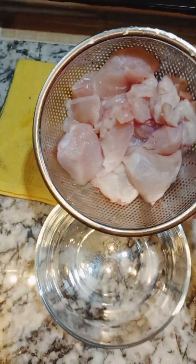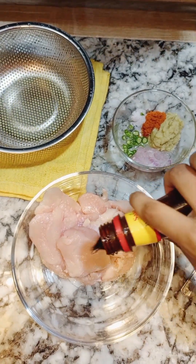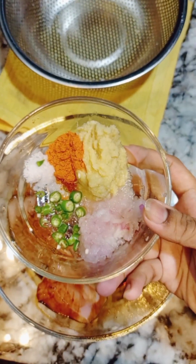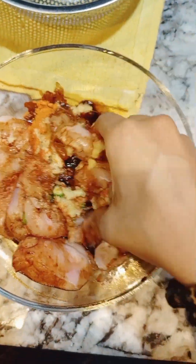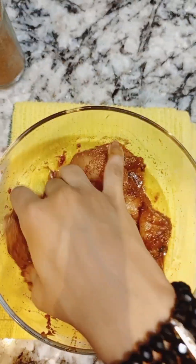For making chicken, I'm taking 300 grams chicken, a quarter cup soya sauce, one tablespoon onion paste, one tablespoon garlic and ginger paste, two green chilies, half teaspoon chili powder, and some salt — mix them all. Then we need to add one teaspoon hot spice or garam masala. After that we need to keep it for one hour.